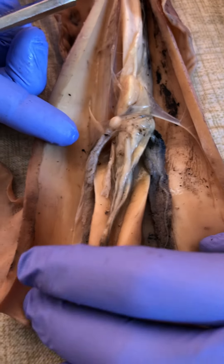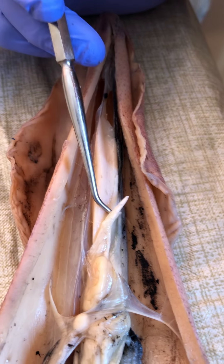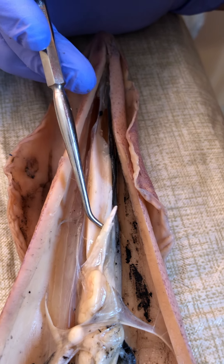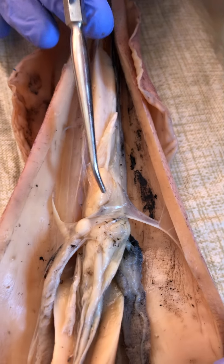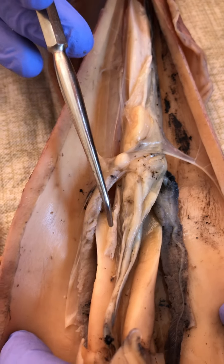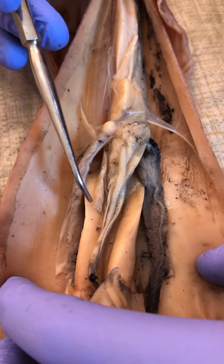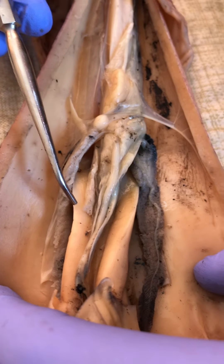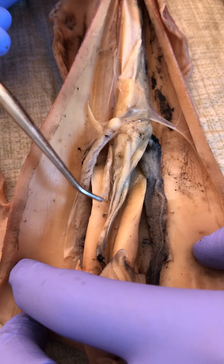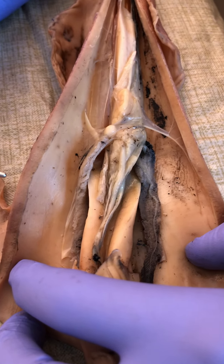Now what I'm gonna do is I'm gonna put my hand across here so I can hold that open. Right here there's the testis, and the testis is making sperm which are stored in the vas deferens, which is right here. And then a spermatophore is released right through the penis. And actually a mature male, one of his arms is gonna be specialized — I think it's the fourth one on the left side — and it would reach up through the siphon and grab the spermatophore and then deliver that into the female's mantle cavity.